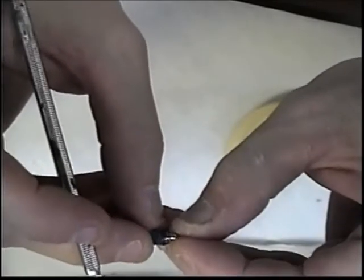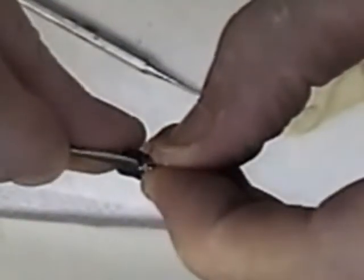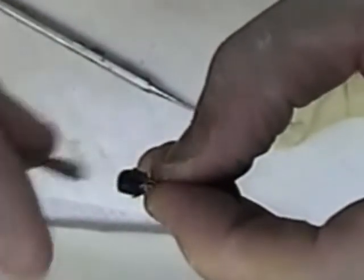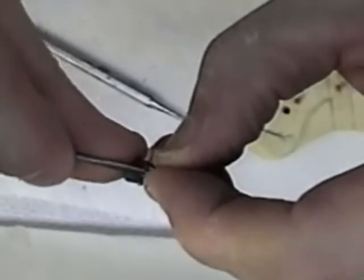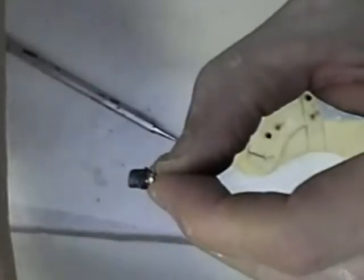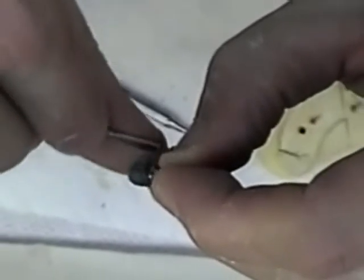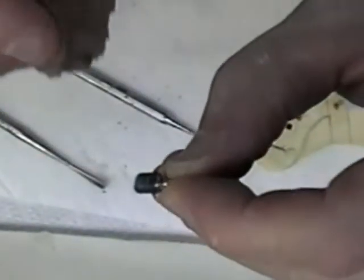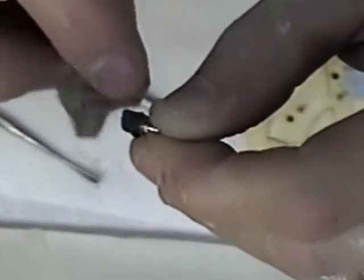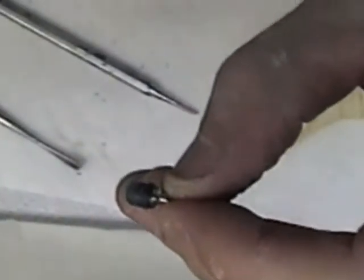I'm going to go ahead and put it in place. Some places here I've put a little bit too much wax. Now what I'm also doing is carving this back to the implant base or platform here. I've filled in any voids, and it's flush to the base or the platform.